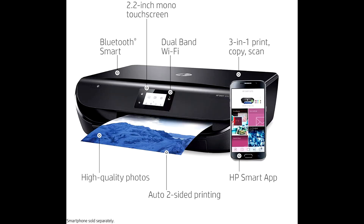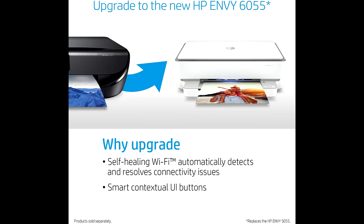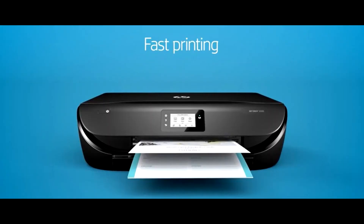Step up and create projects at home — print, scan, and copy borderless, high-quality photos and documents with crisp, sharp text using this versatile all-in-one printer.